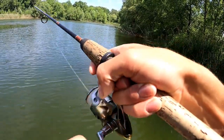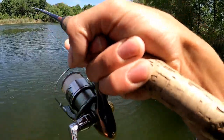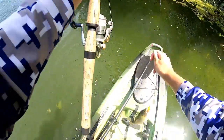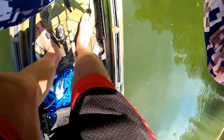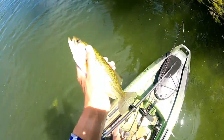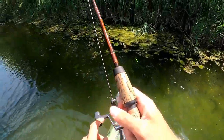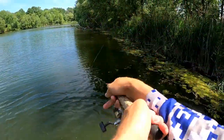We're finally on — oh my gosh, it took forever! Another healthy bass. Man, that has literally been like a couple of hours since I've gotten a fish.